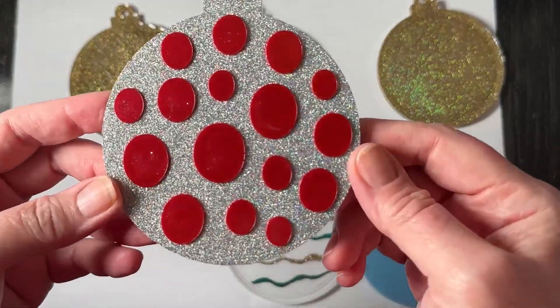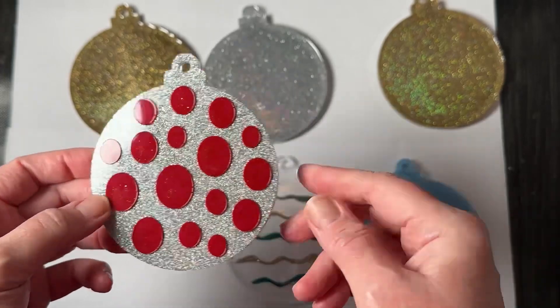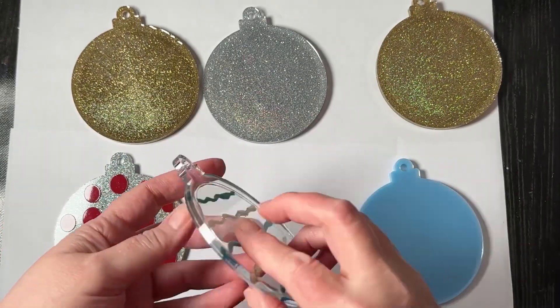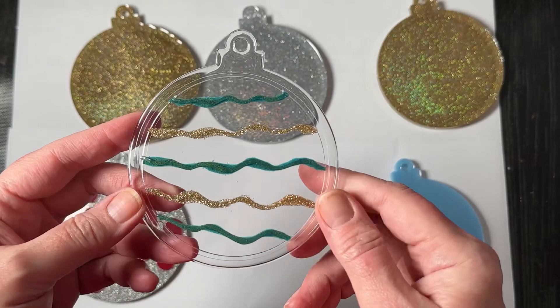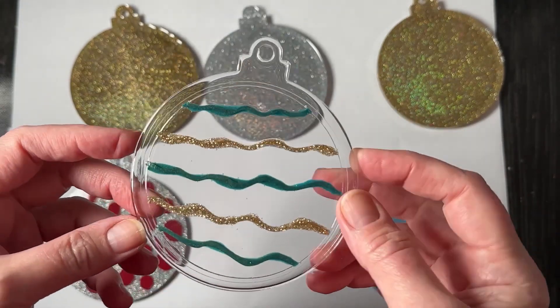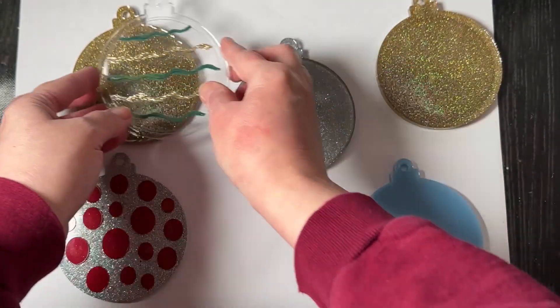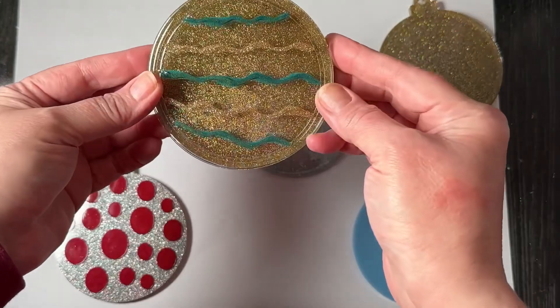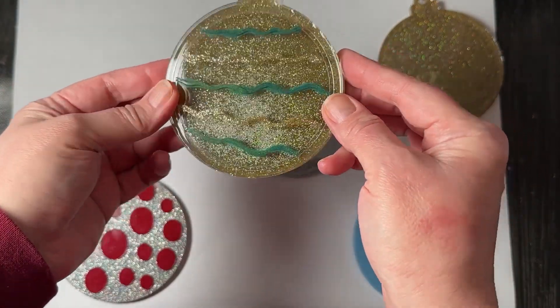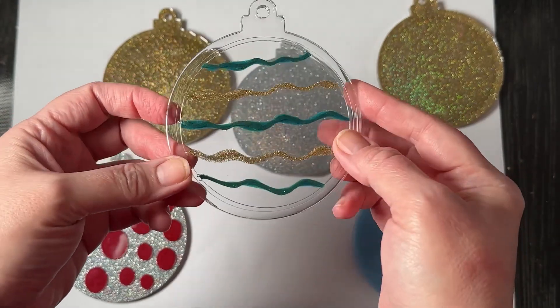Well that turned out beautiful — I love it! That turned out cool. I think I would have liked it better if I went with a sparkly back, so actually it would probably look cooler that way. But I did want to give it a try and see if I liked it with the clear — it's simplistic.